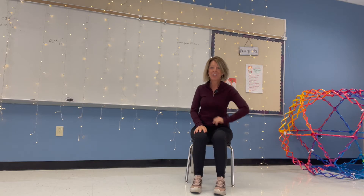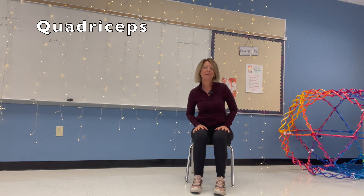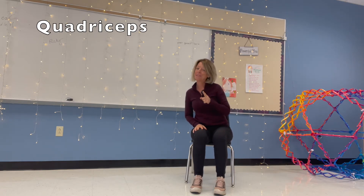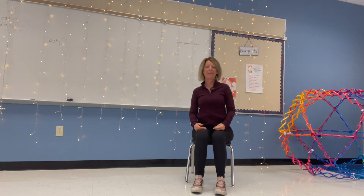Hello everyone, thank you for joining me today. We are going to feel our quadricep muscles and we're also going to practice gratitude today for those muscles. Sit tall with me, let's take some deep breaths to start.